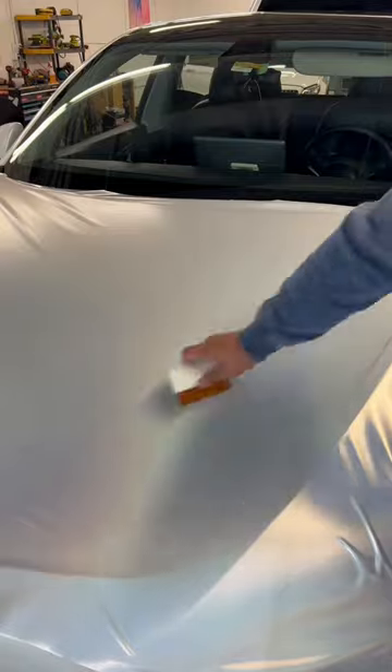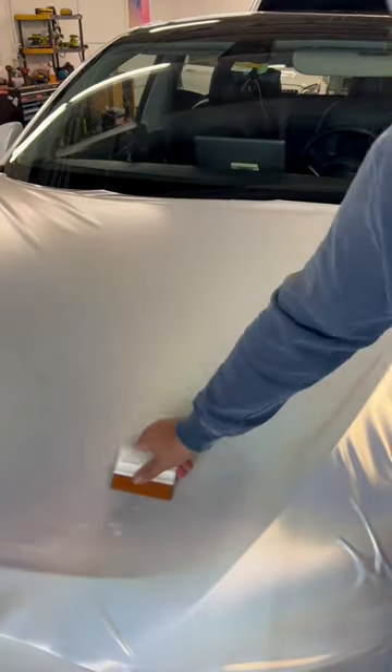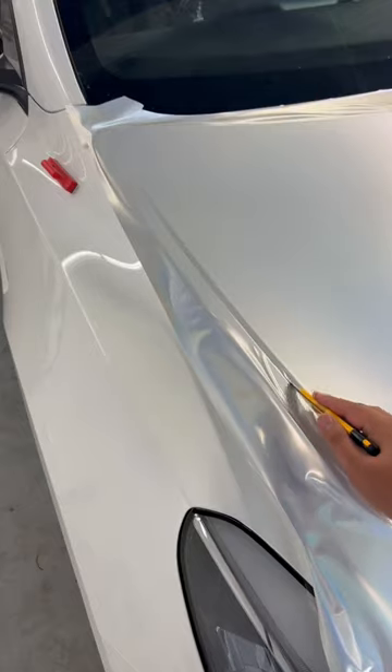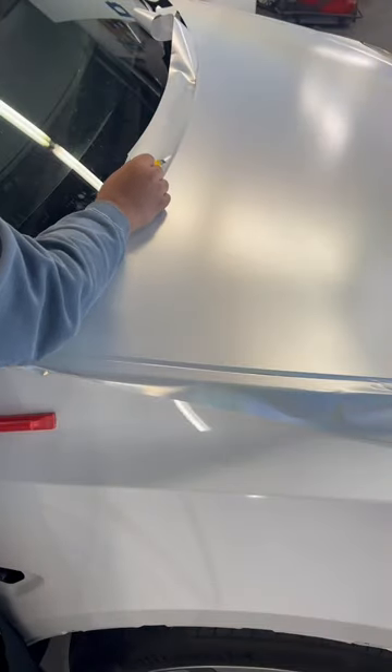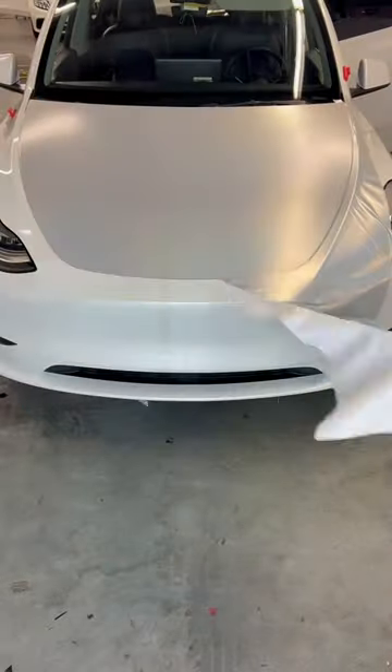Then you're going to start squeegeeing out all the air from behind the vinyl. Once all the air is squeegeed out, you're going to go ahead and cut around your edges. After that, you're going to remove all of your excess material.